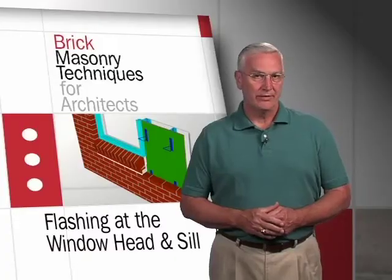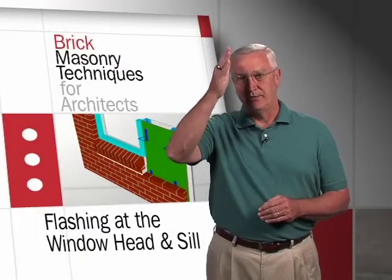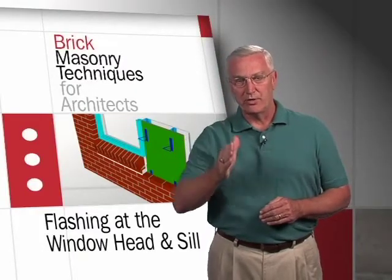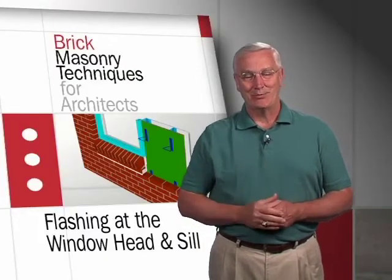Anything that penetrates the brick veneer has to be flashed. Anything that would impede the flow of water in that airspace all the way to the base of the wall and out. Anything that crosses that airspace has to be flashed.